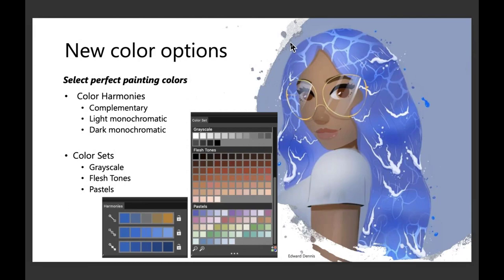The new color options — the harmonies are now in Painter Essentials 8, and I'll show you how to best use those. For somebody like me who might have a difficult time choosing colors using the color wheel, the harmonies make this very simple. We've got complementary, light monochromatic, and dark monochromatic. We've also brought in three new color sets, so you now have three more to choose from, and I'll show you those today.